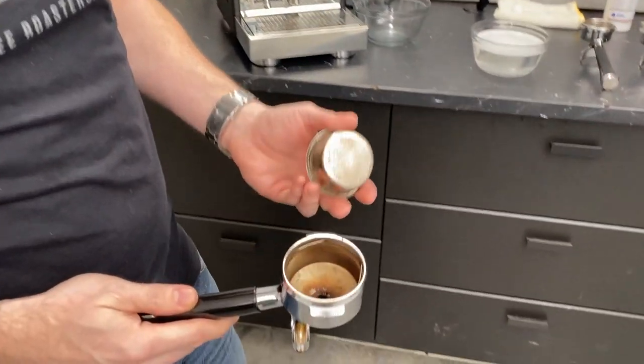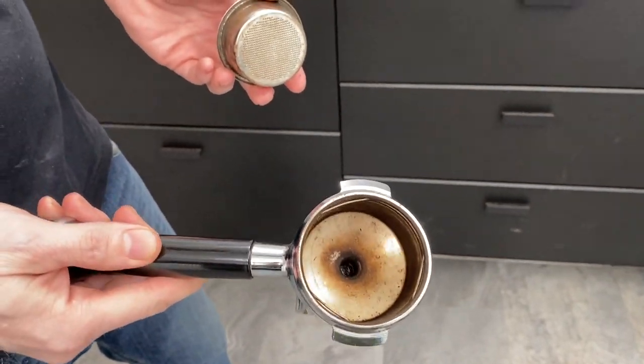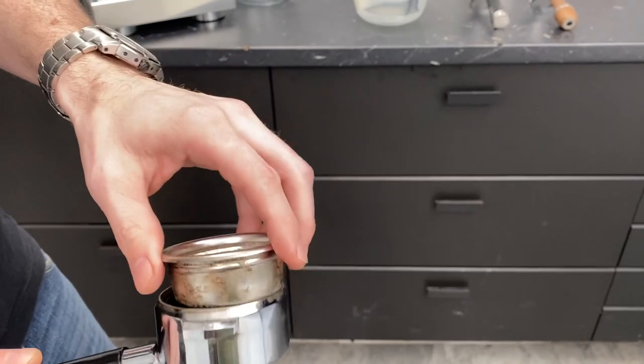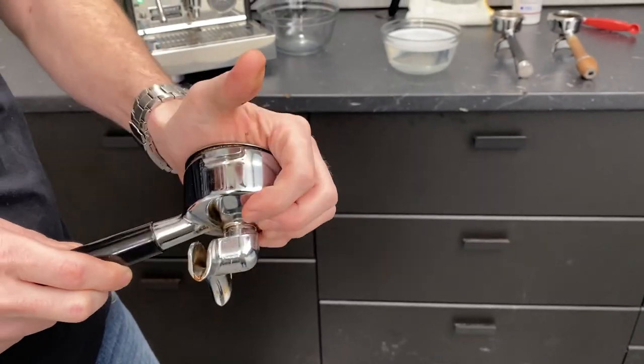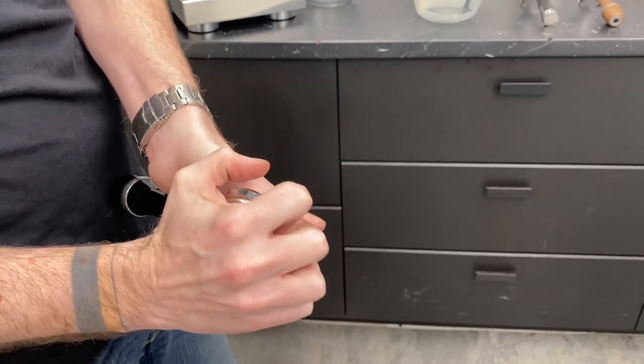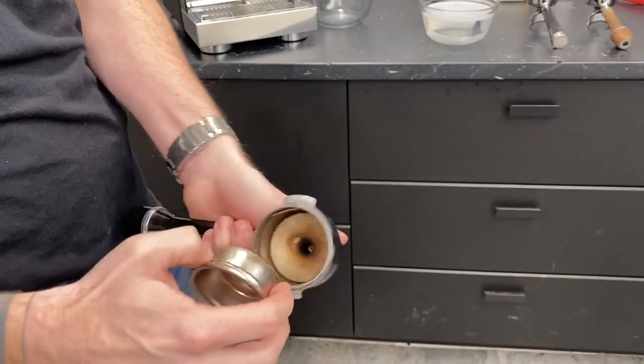So you got one there — this one needs a little cleaning. It's not the worst, but it's definitely about time. Just in case you've never done this before, the basket locks into the portafilter because of the spring that's in here.